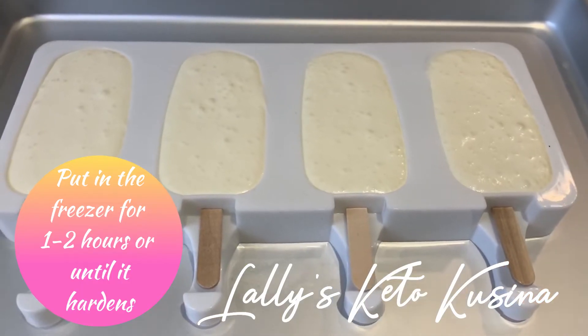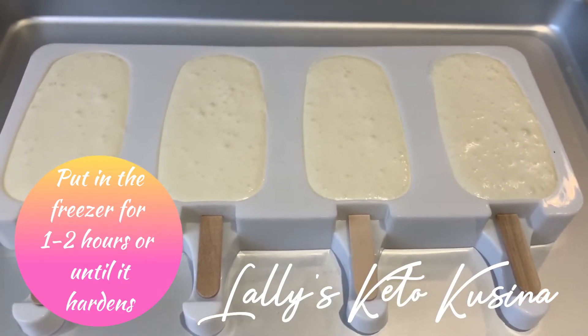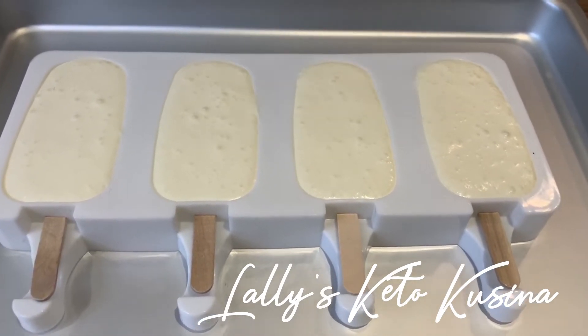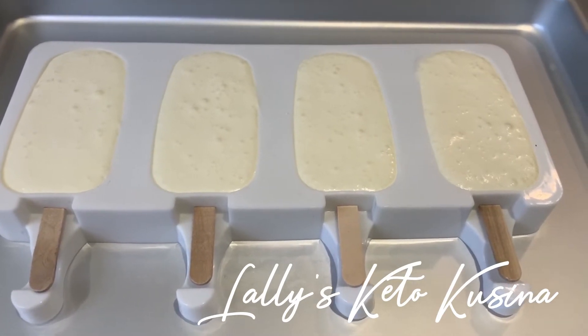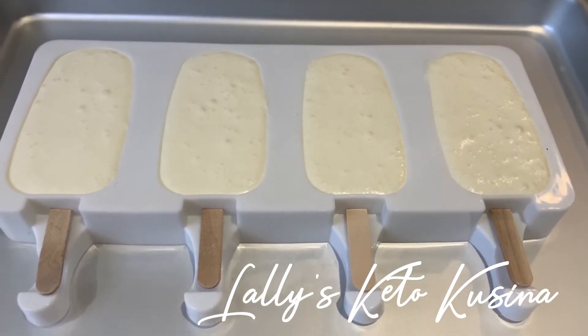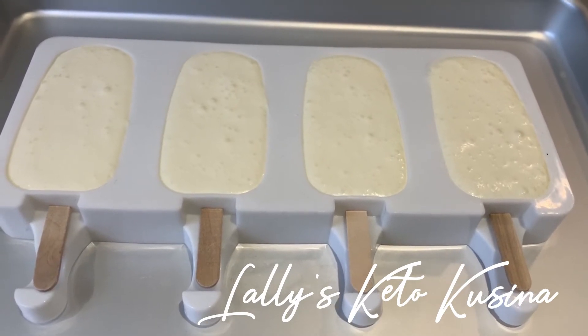We pour our ice cream mixture into the mold and this will now go into our freezer for about one to two hours until it hardens. And then after that, we will prepare our coating for our ice cream.